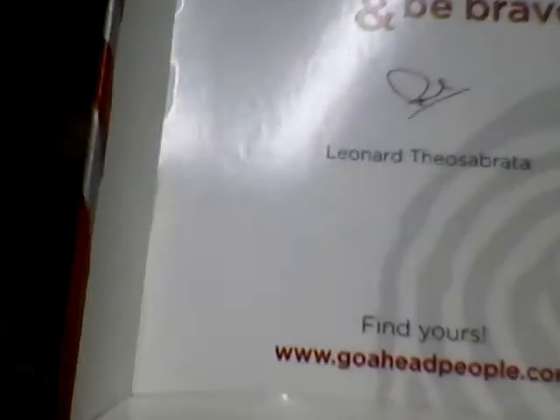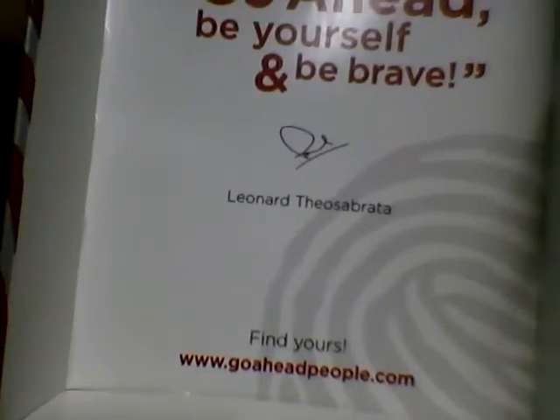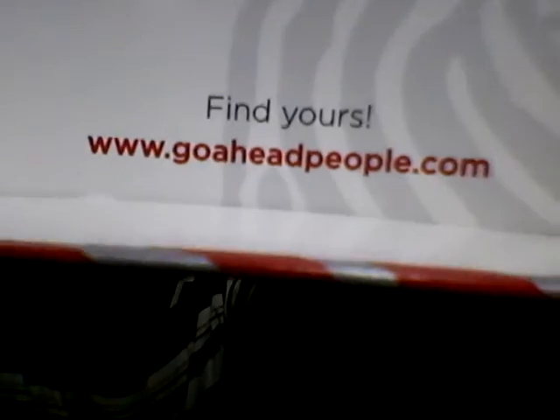This is the limited edition pack with a lighter — always pretty cool. Leonard Teo Sabrata is listed there — maybe the boss of Sampurna, I never knew. There's also a website you can follow: www.goaheadpeople.com. Find yours!